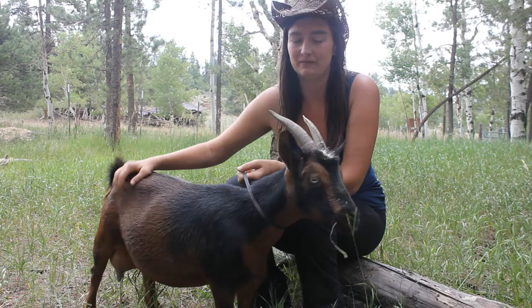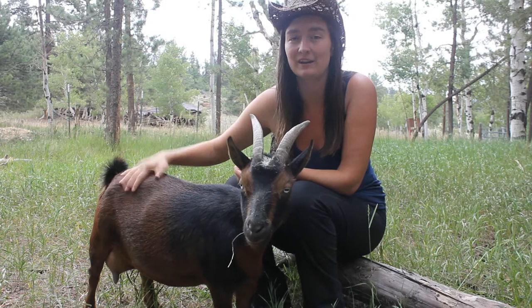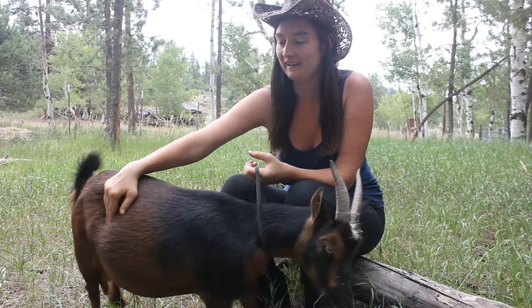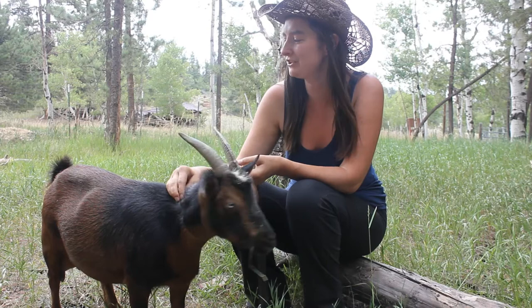So this is Roka. She's my favorite goat that we have. She's just really pretty, a good milker — gives a lot of milk — and has a really cute personality. Her one flaw is that she's not the best on the milk stand, and she actually got worse this year than last year.